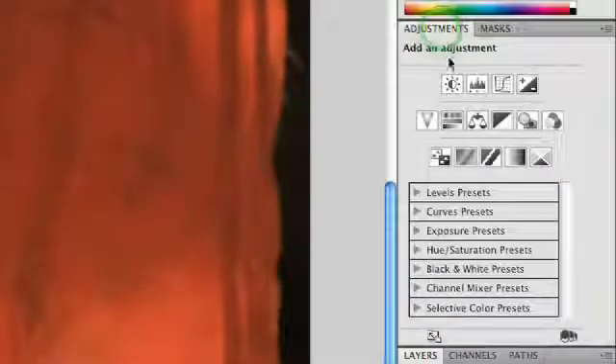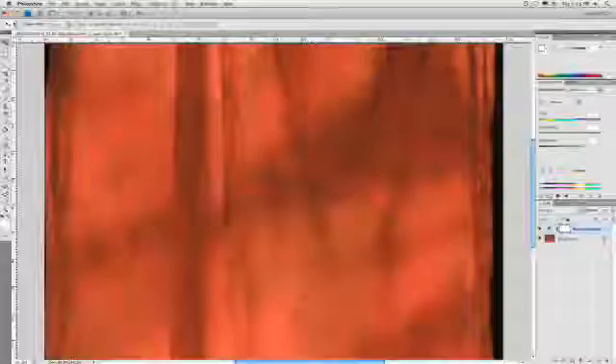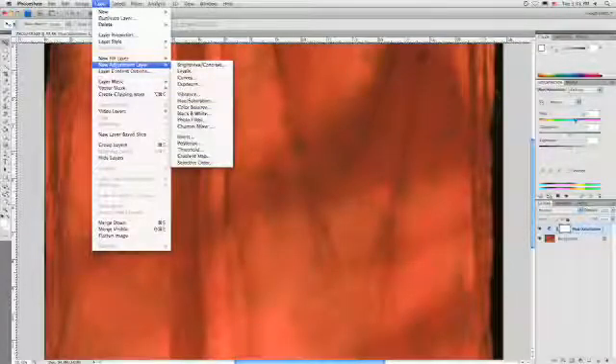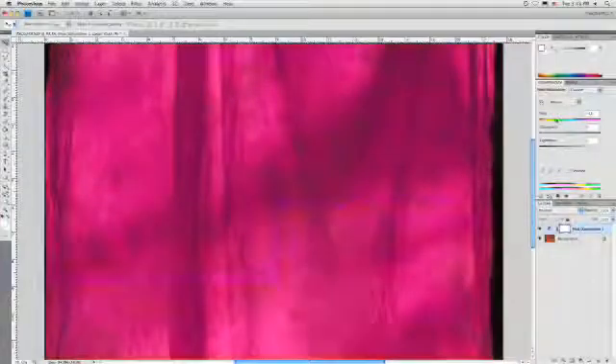Here's the cool thing about Photoshop — it's really easy to change the color of a backdrop just by using a hue saturation adjustment layer. I can go up to the adjustments panel in CS4 and click on hue saturation. If you're using older versions of Photoshop, simply choose Layer > New Adjustment Layer > Hue Saturation. Once you have that, a quick slide of the hue slider will give you different color backdrops.